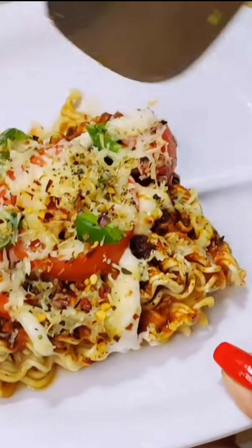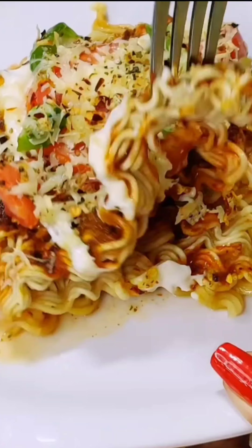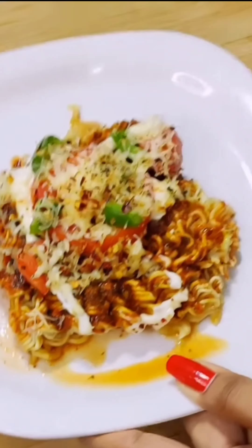It looks good, it feels good. I think you will know how this tastes. And I will tell you that it is good. I love Maggi and pizza. I love lasagna. I really like it a lot.